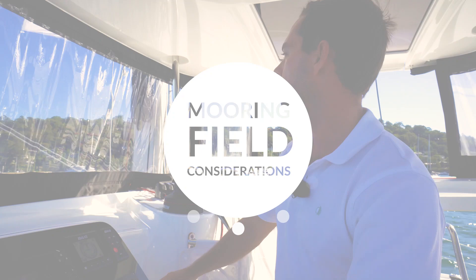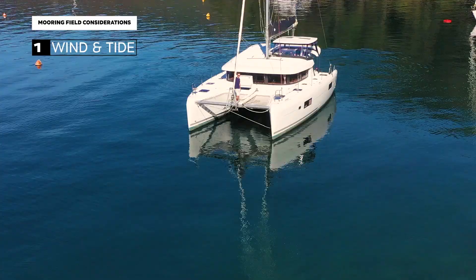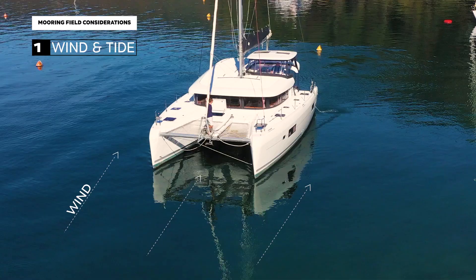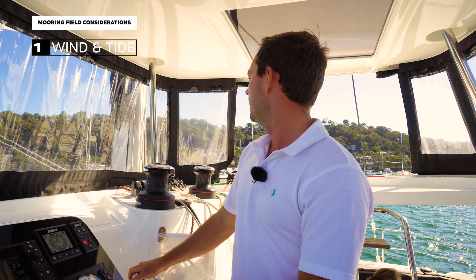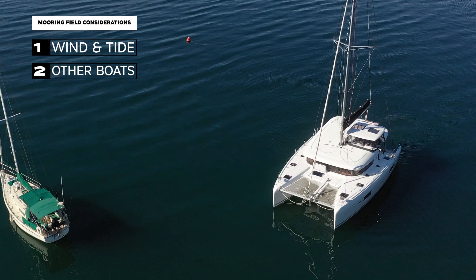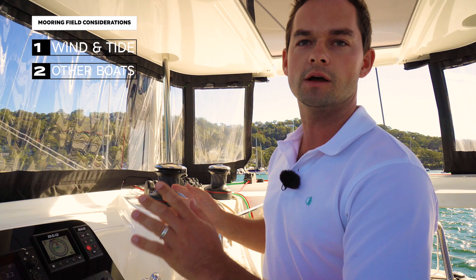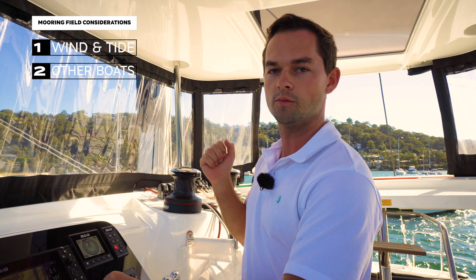When you're coming into a mooring field, there are a couple of things you're paying attention to. Number one is the wind. We approach a mooring much like anchoring — from downwind, very slow and controlled up towards the mooring, stopping just on top of or just before it. The other thing you're looking for is other boats. A mooring field can be quite crowded and the gaps, driving a big catamaran, might be quite small. If you've got a crew member on the bow ready with a boat hook to pick up the mooring, you can utilise them as your second pair of eyes and ears.